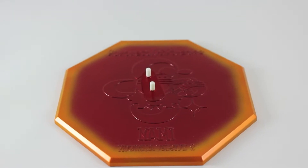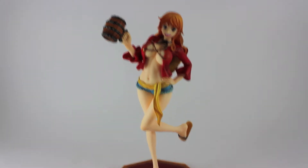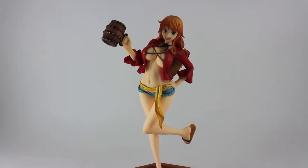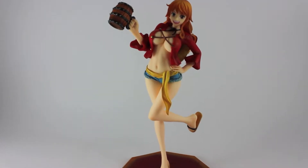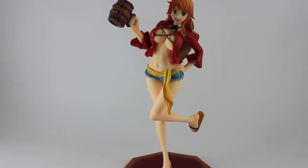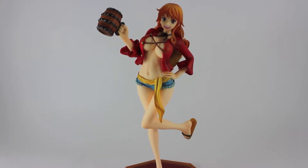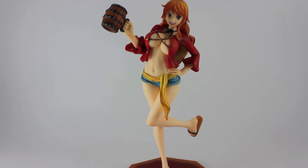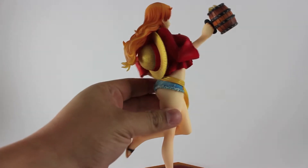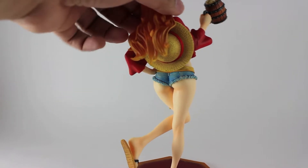Now let me put Nami on the base and review it. Here's Nami out of the box and on the base. Here are the first impressions of the figure — I actually like this one more than the first version. For me it's kind of like a time skip version of Nami, which looks way, way better. The outfit, everything on Nami, the hair, all the details that they put.